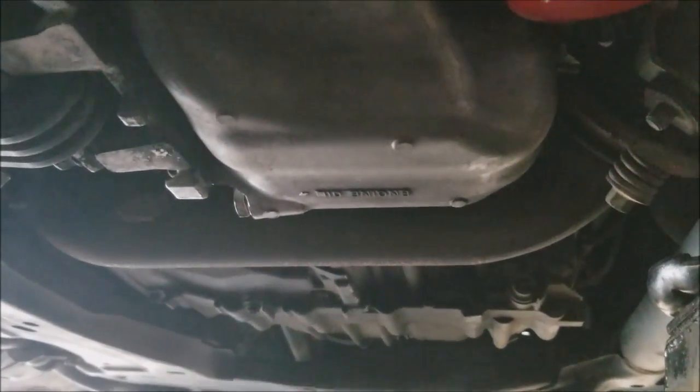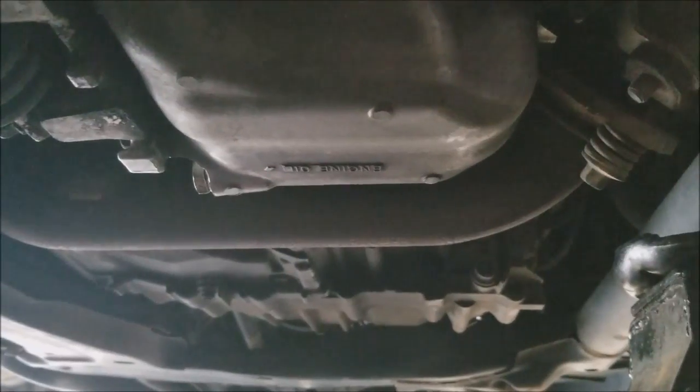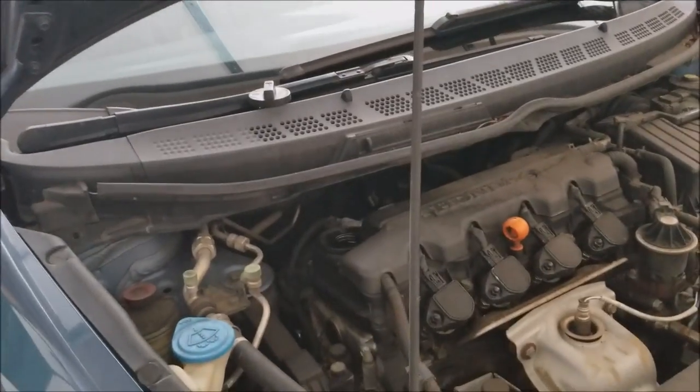You can see the oil filter and oil drain bolt are both tightened back. What I've done now is wipe down everything so there are no remnants of oil. I try to wipe everything clean so that if there is a leak when I test for leaks, I'll be able to see it — I'll know that oil wasn't there before. Wipe everything down clean.